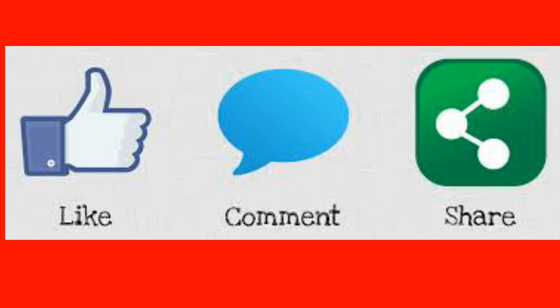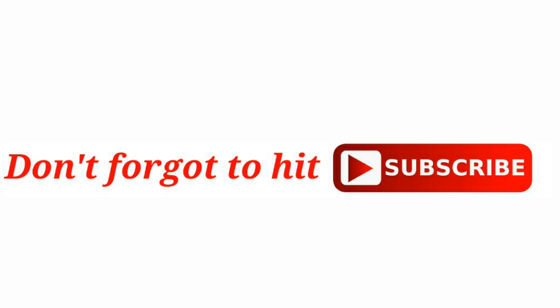If this video is useful for you, don't forget to hit like and comment. And to know more information, don't forget to subscribe to our channel.